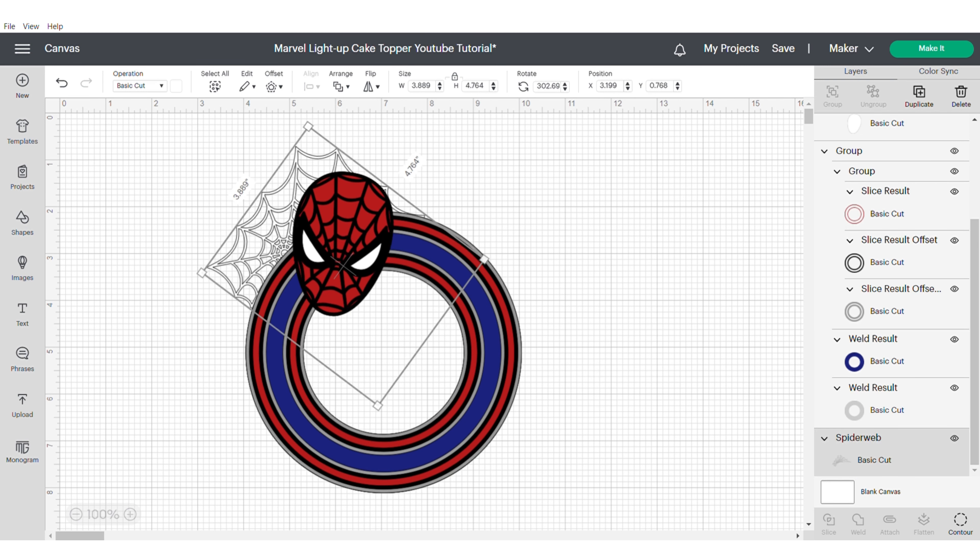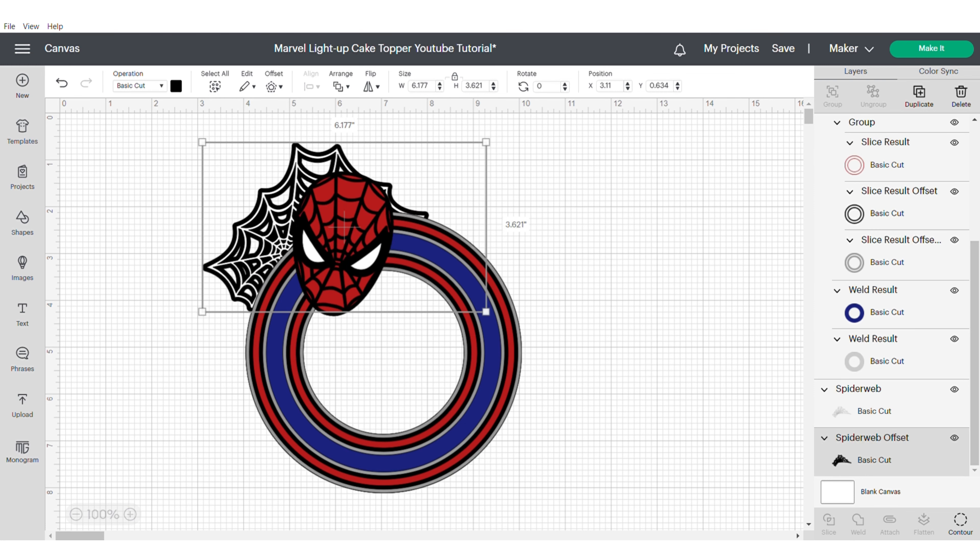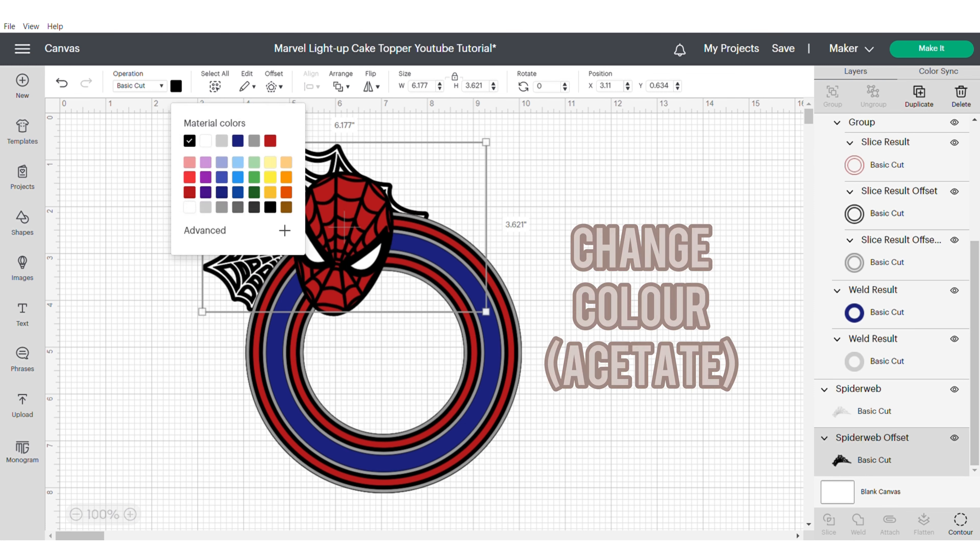There's no right or wrong way of doing this, just move it until you're happy with where it's positioned. Now apply an offset — try 0.08 — and then change the colour to grey to match our acetate layer. Then group and hide so that we can move on to the next part of our shaker.